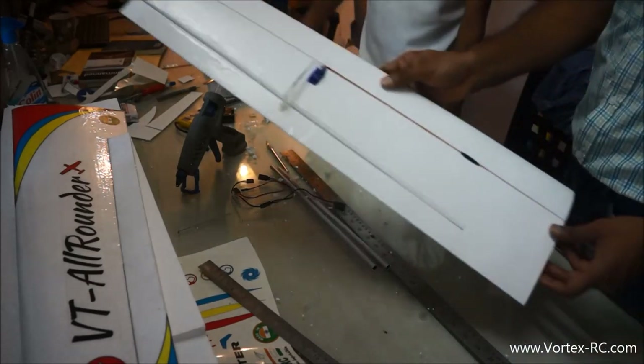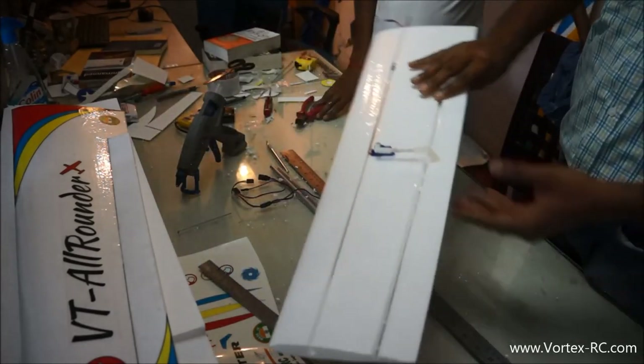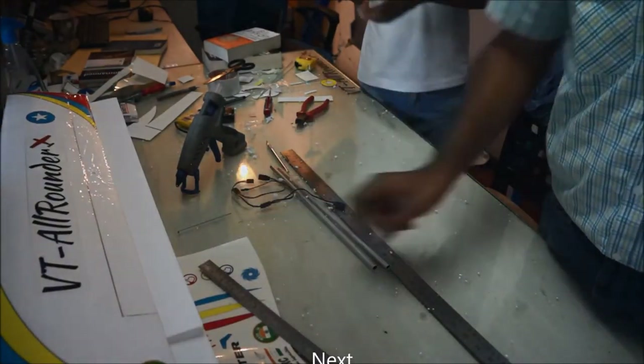This completes the aileron wing single panel. Now we will repeat the aileron mounting, servo mount, and linkage procedure for the other wing, and then we will get back with joining the wing panels in a few minutes.